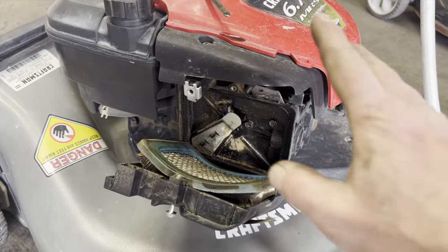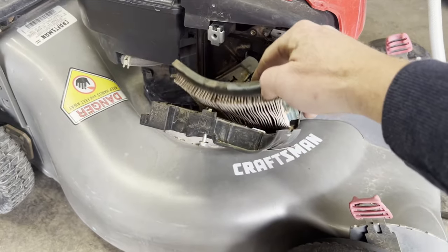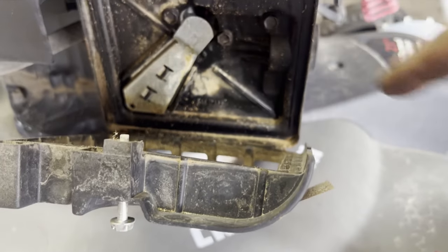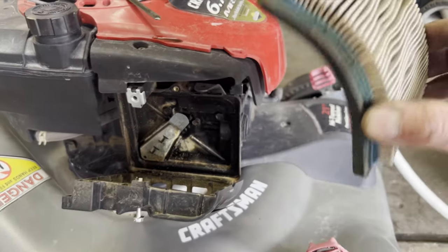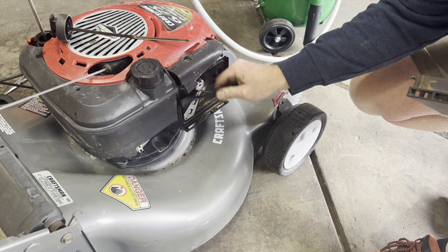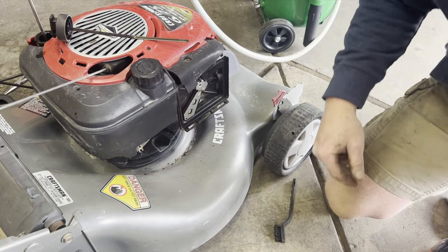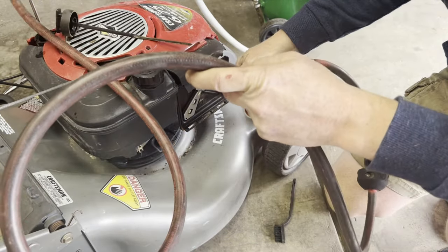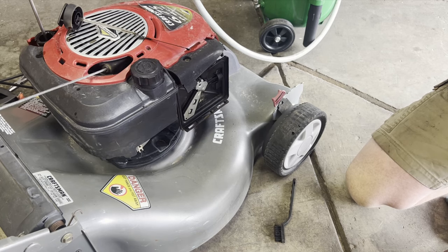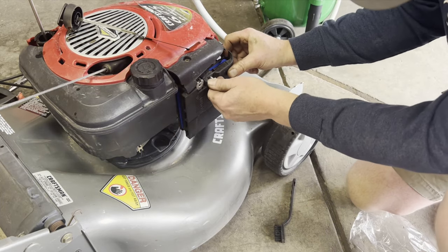That oil is still draining. All right, that engine is nice and warm — turn that off. Next you need to change the air filter, and as you can see on this one it is pretty bad. You can see that a bunch of dirt has made it in here. That is not good, so make sure before you mow each time you're checking your air filter, and if it's dirty make sure you replace it. Just give that a little clean and then put the air filter back on.